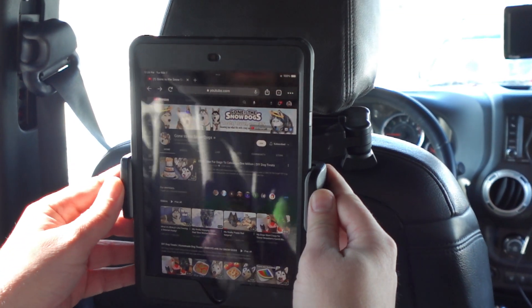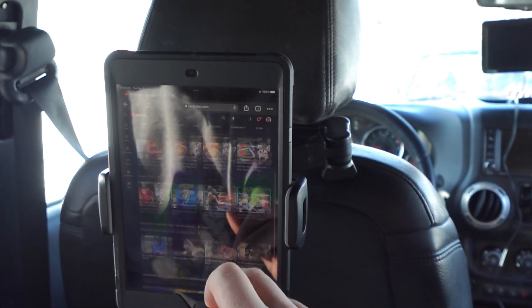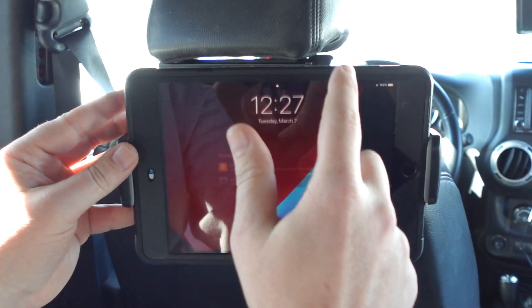This holder can also rotate, so instead of staring down at your tablet, you can sit comfortably and watch your movies while on the road. The headrest mount has an extendable arm as well, which allows you to actually bring the tablet closer to you.